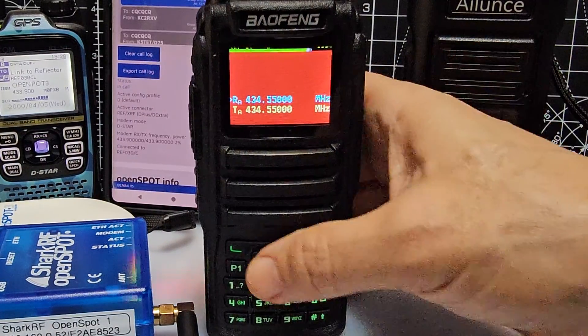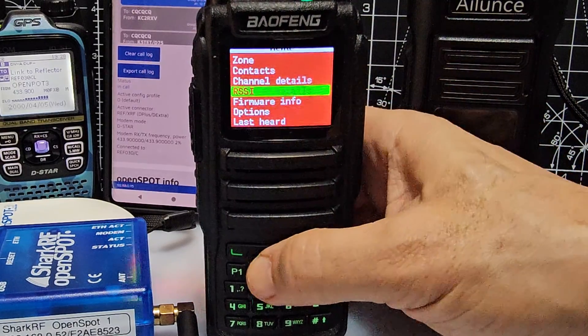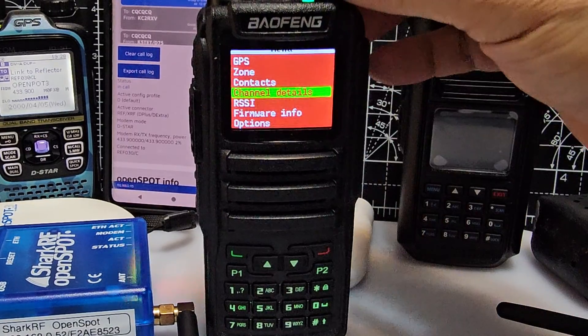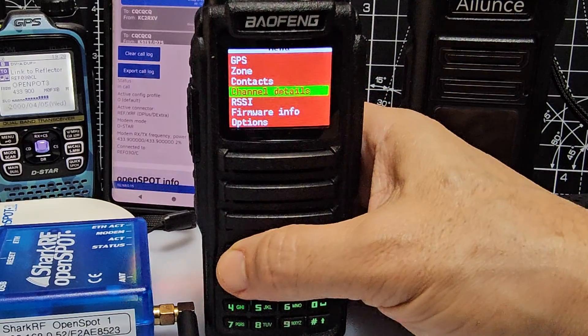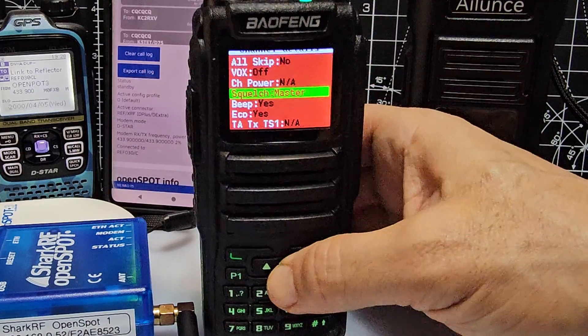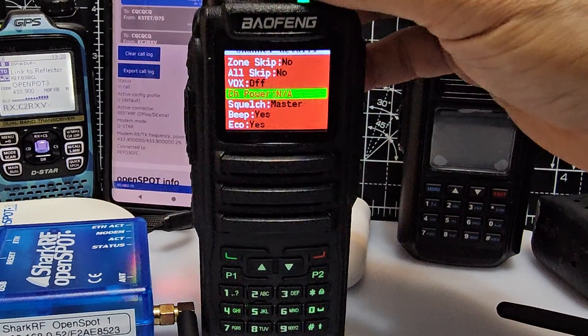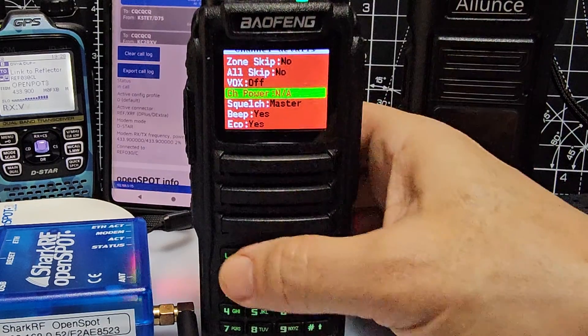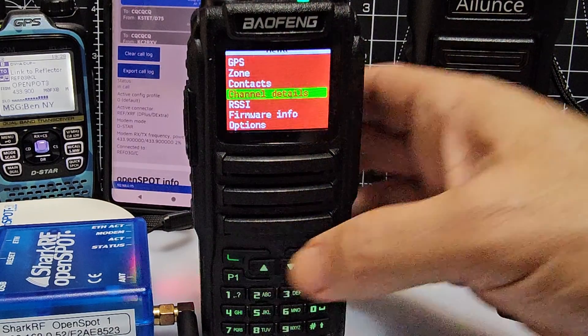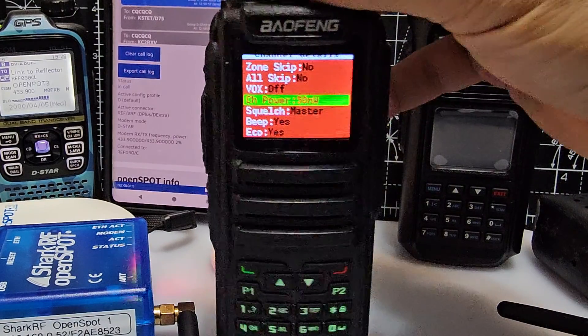What you can do is press the green button, go up and down until you see channel details, then select with the green button, then go to channel power. By going up and down, you select it first, then turn the middle knob.